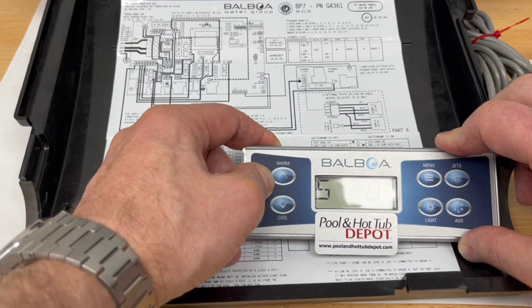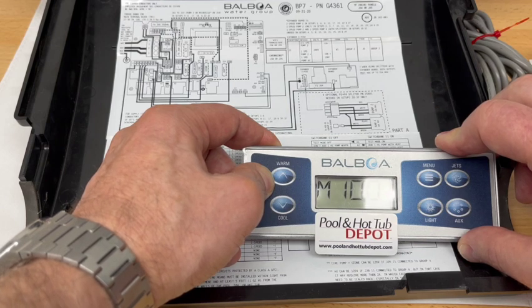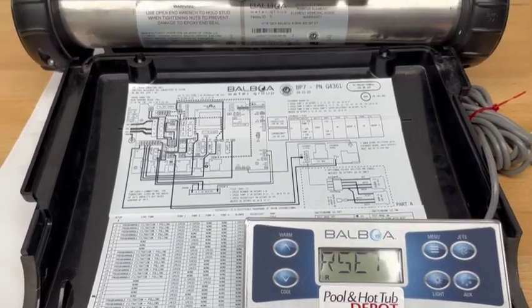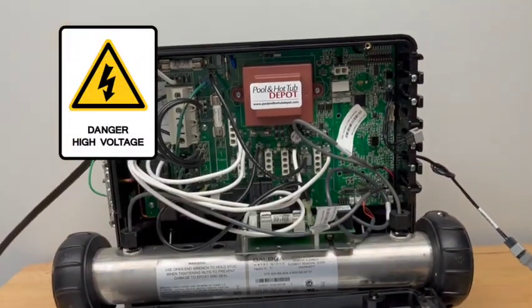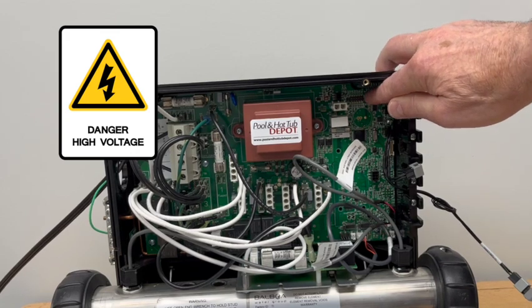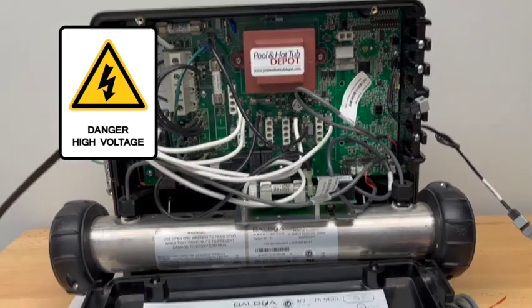The system will shut off and reboot. Once you see 'Mem Reset' scrolling across the screen, go back to the circuit board and toggle the number one dip switch back down to the off position to take it out of test mode.